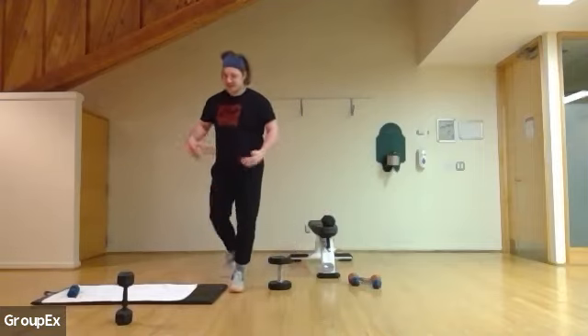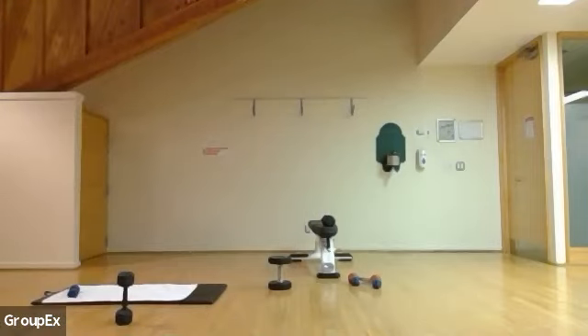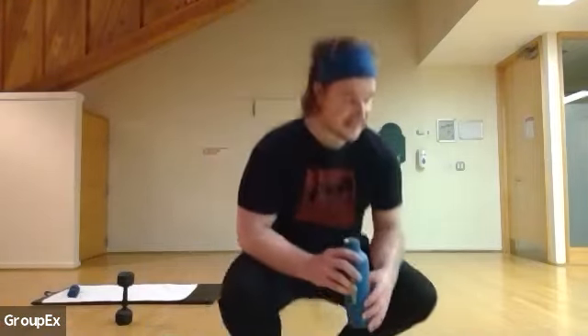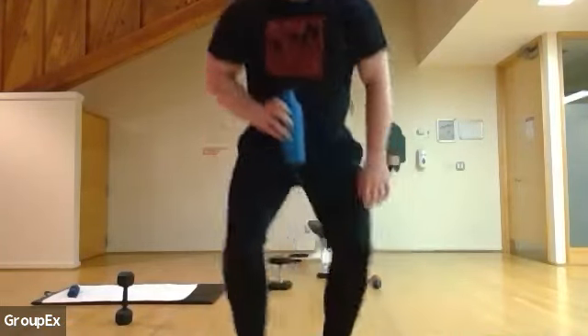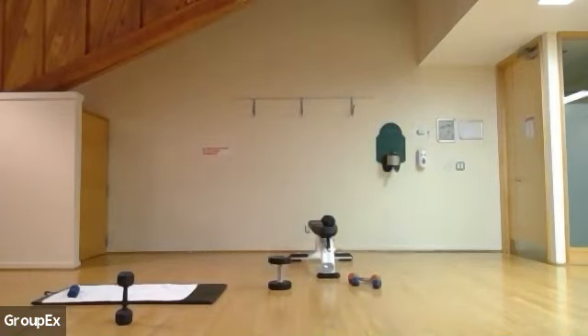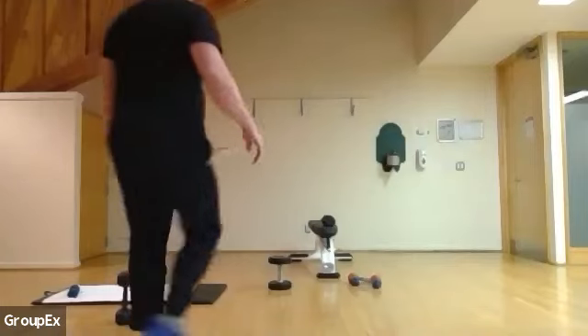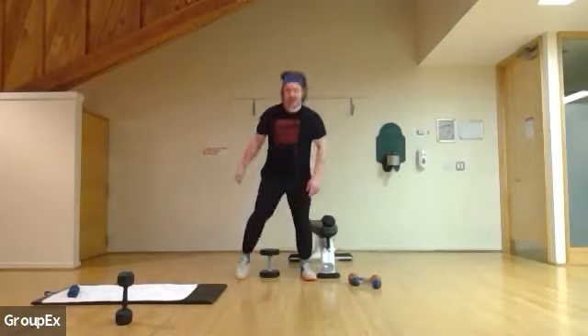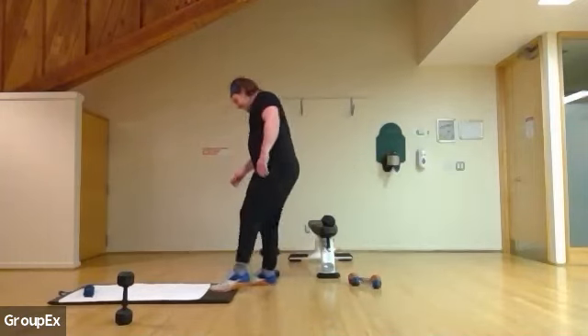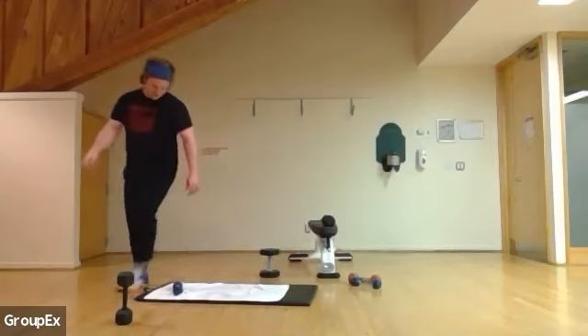All right, grab some water, shake it off. Next up, we have a bunch of core. If you have any requests aside from core, feel free to put them in the chat while we take this water break. All body weight and spirit.